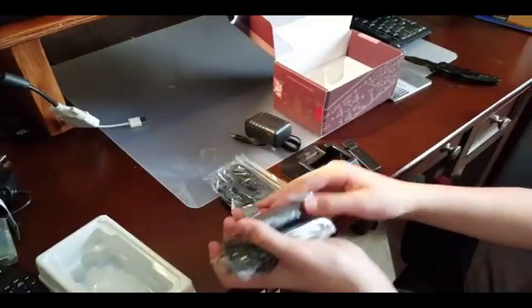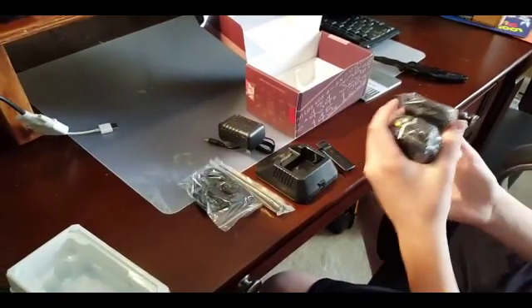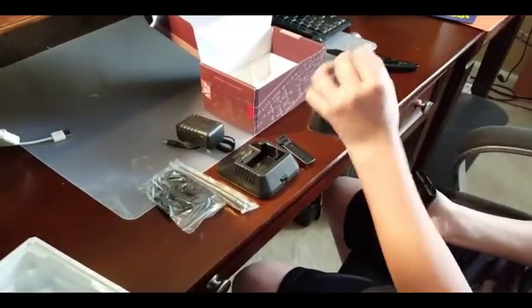It comes with the battery which we need to attach — my son is going to do that right now.